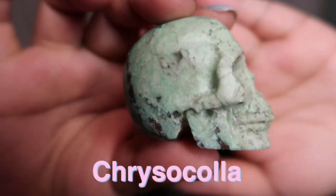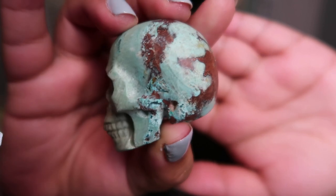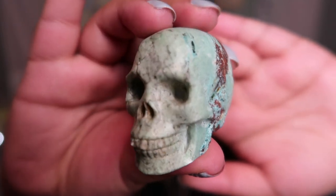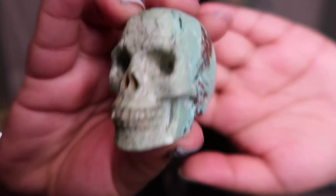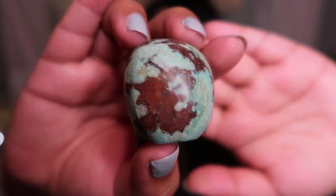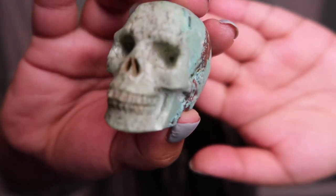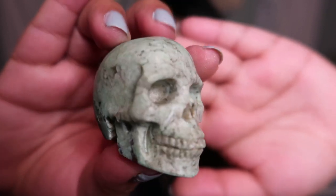Not only am I drawn to the color but just how gorgeous the skull is. If you look at the color it is this stunning turquoise, and then when you turn the head the color gets so much more rich — a deep, deep green. It fades from this beautiful light sea-glass shade to a deep green, and then it has these gorgeous blocks of a rust color, almost like a dark terracotta. The carving of it is absolutely gorgeous.